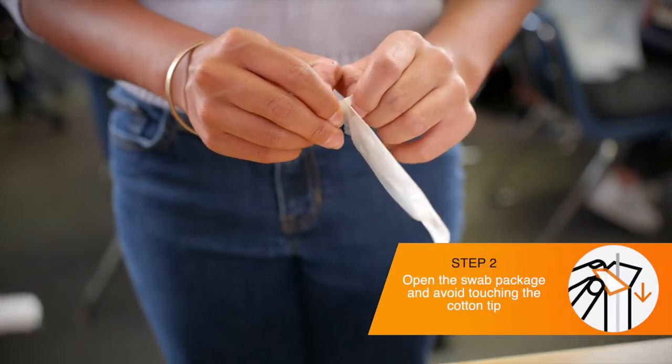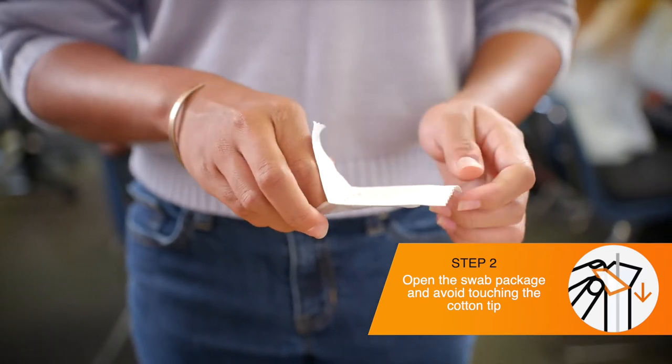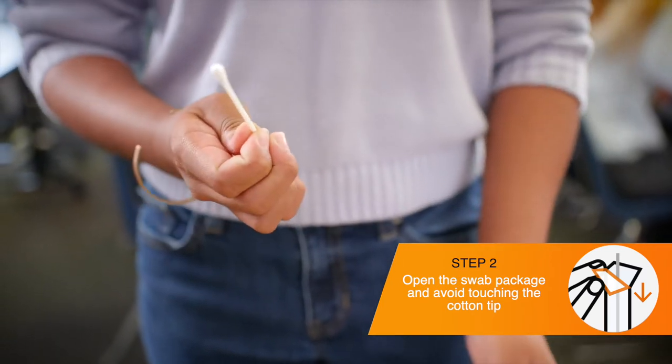Open up the package handle side first by peeling the two layers apart from each other. Take the swab out, being careful not to touch the cotton tip.